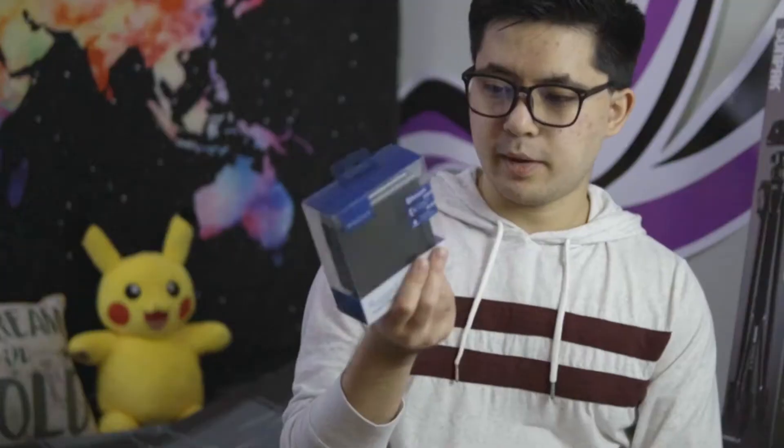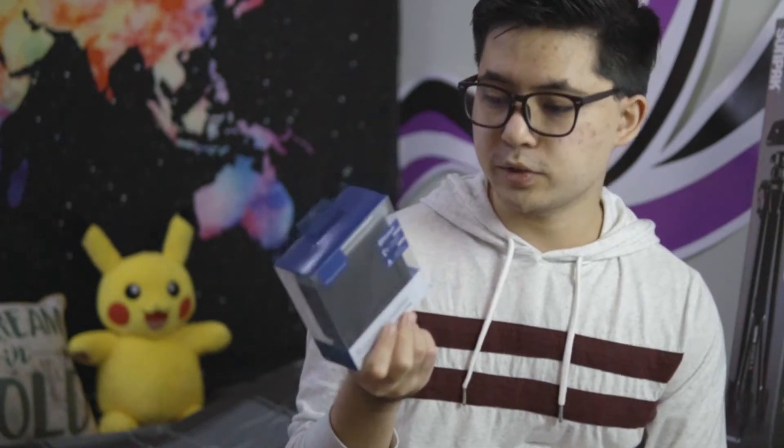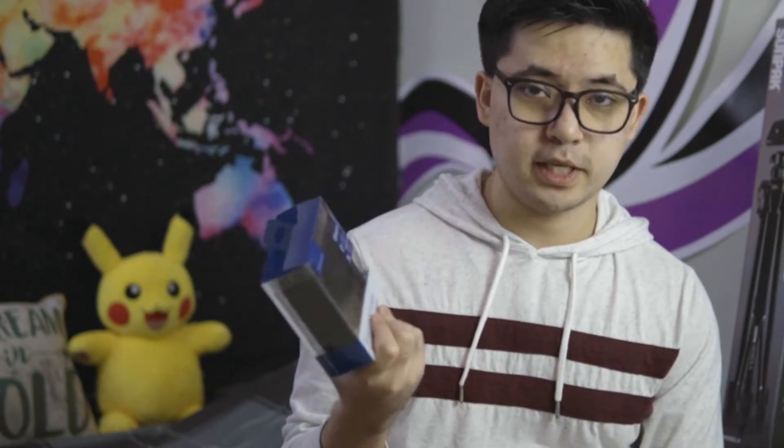So first up, I was at Best Buy and I found this speaker by Insignia. It's Bluetooth and also has a wired connection, so I picked it up. It was $8.